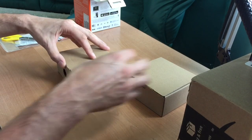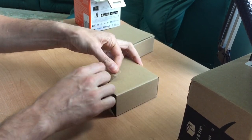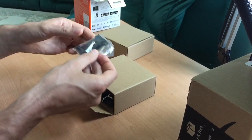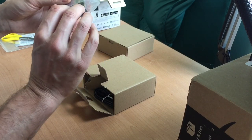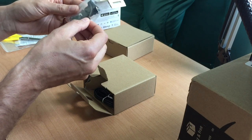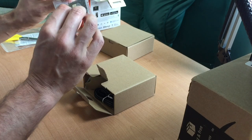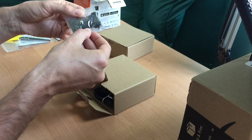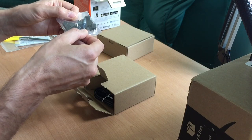Let's take a look at box number one. We have a universal clip adapter that is probably used for additional accessories, attachments, or any similar type of devices.